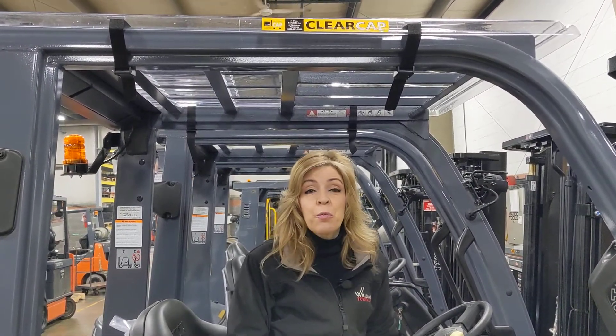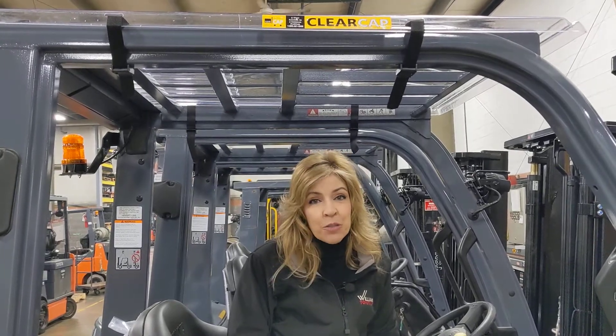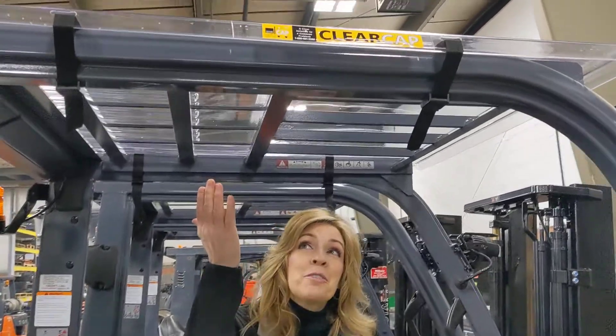Hi, I'm Debbie. We're here at Williams Toyota Lift and I want to talk to you about a product that is easy to install, economical, and OSHA approved. It's the clear cap roof cover.